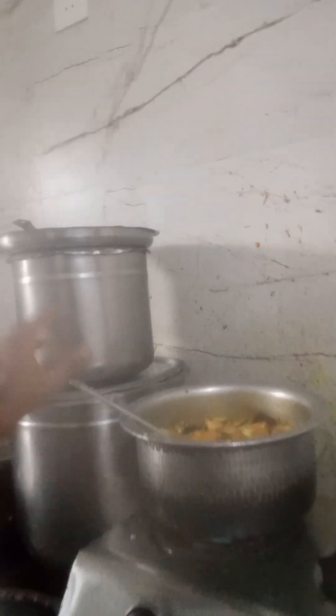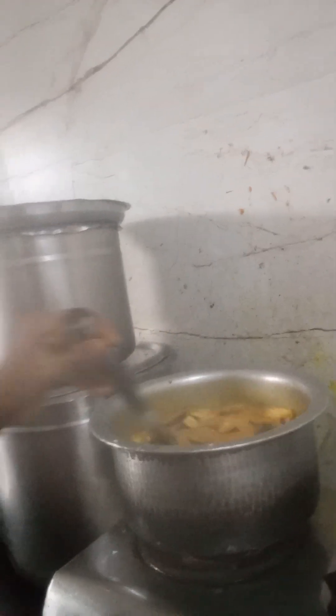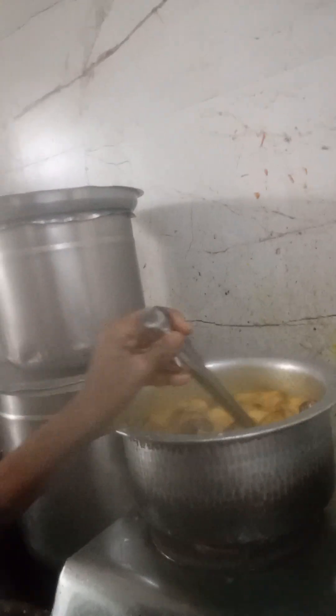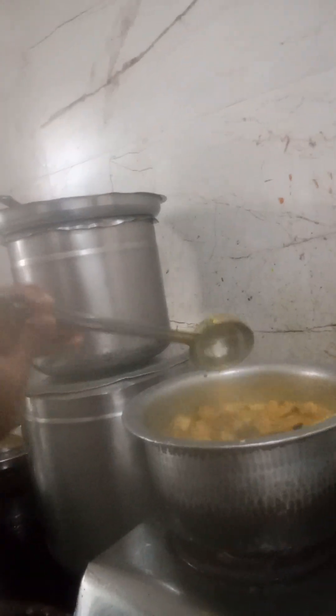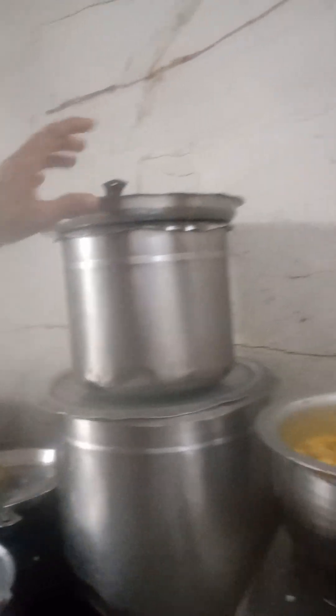Tomato is ready. This is also ready. Rice is ready. You can cut it up. It is red. You can see the onion. We have to make a cup of coffee.